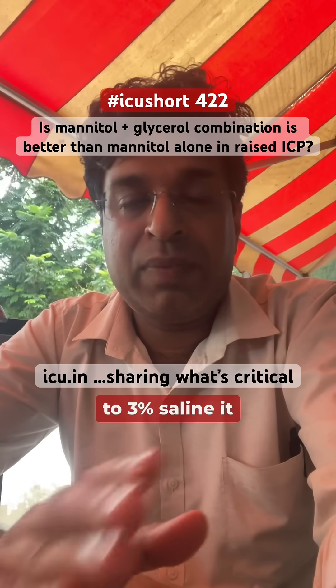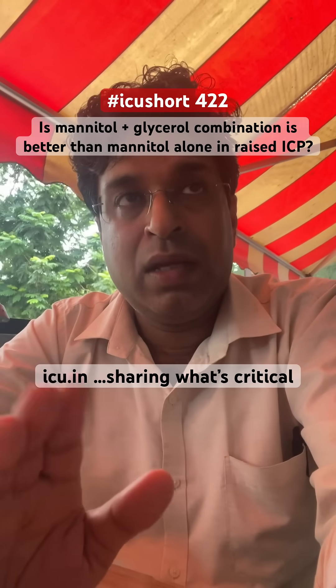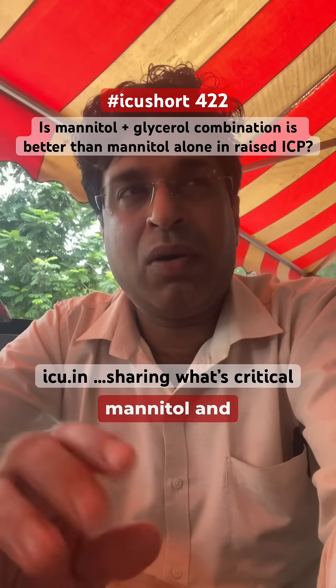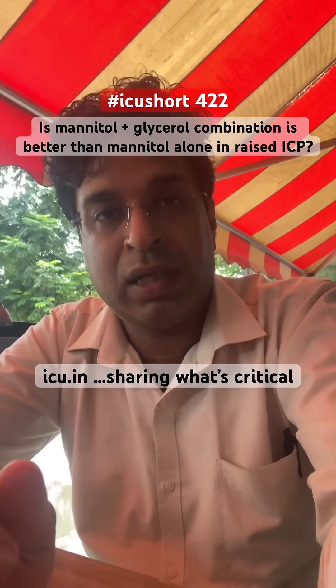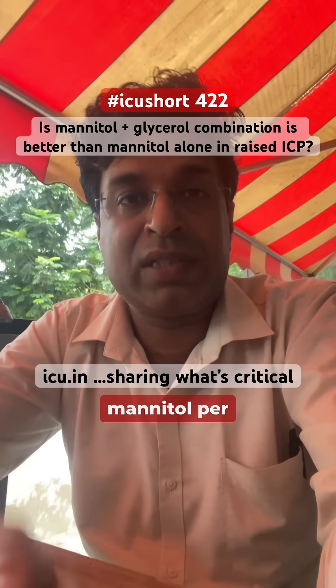And comparable to 3% saline — meaning hypertonic saline — it is comparable. So 3% saline or hypertonic saline and the mannitol-glycerol combination are more or less equal in preventing the rebound edema in the brain, as compared to mannitol per se.